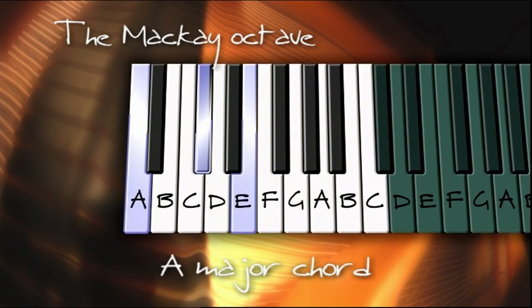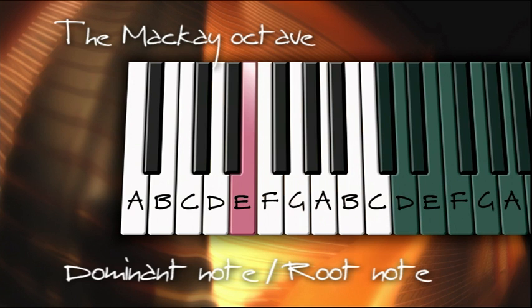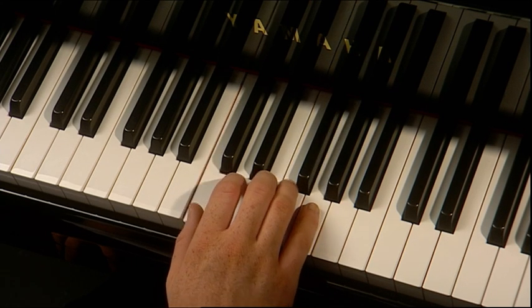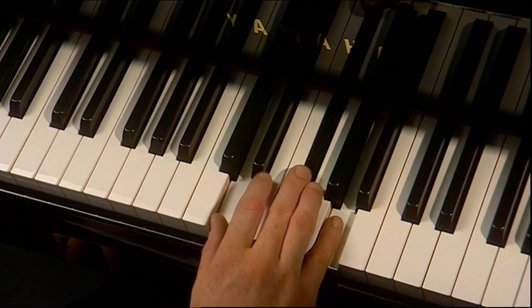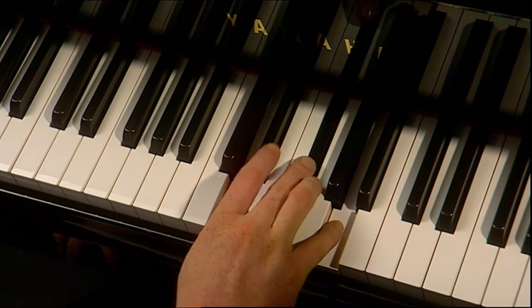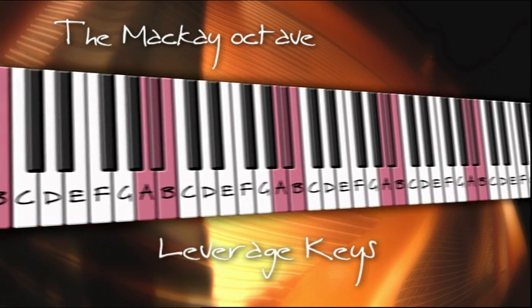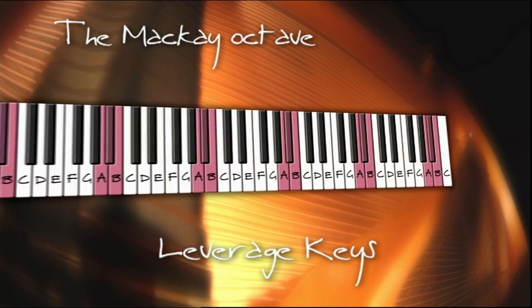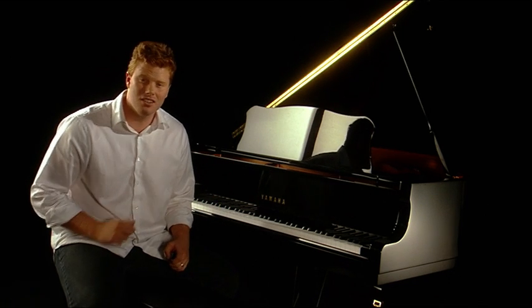The new octave that I have named the Mackay octave will hold two related chords joined by a single root note across its span. It also allows the leverage to create simple or complex songs within a single octave. It's for this reason that I've named the three spare keys at the end of the piano leverage keys. These leverage keys can be applied to any octave on the keyboard. The 16-key or Mackay octave offers boundaries within which you can develop each skill base before moving on to outer areas.